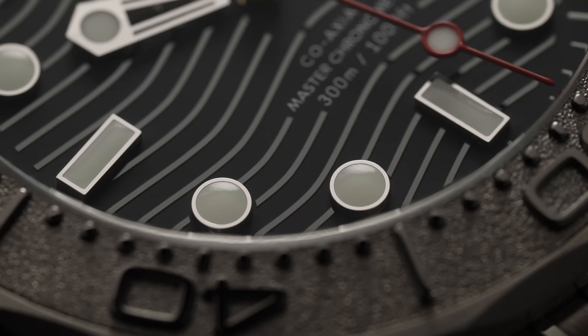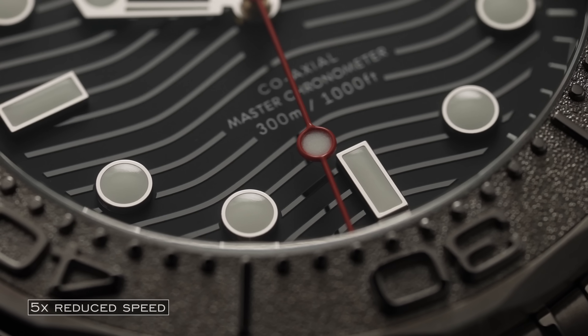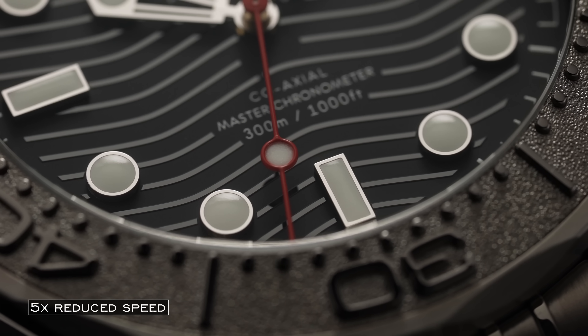So chances are if you own a mechanical watch or have just looked to purchase one, you have been enamored by the movement of the second hand that moves in what appears to be a continuous sweeping motion rather than the tick, tick, tick of a quartz watch. Now this phenomenon is known as a sweeping second hand and is something many collectors have just been captured by and in a trance when they look down. But what exactly is causing this and why do some second hands move quicker than others or smoother than others?